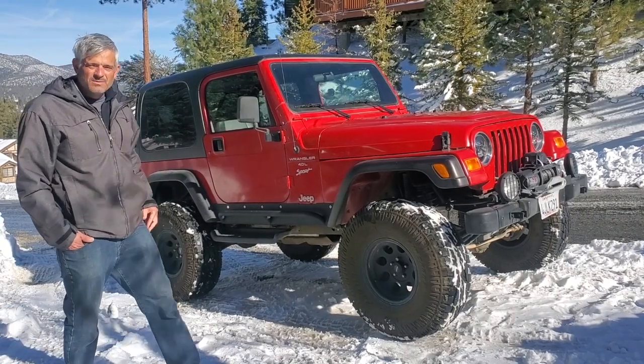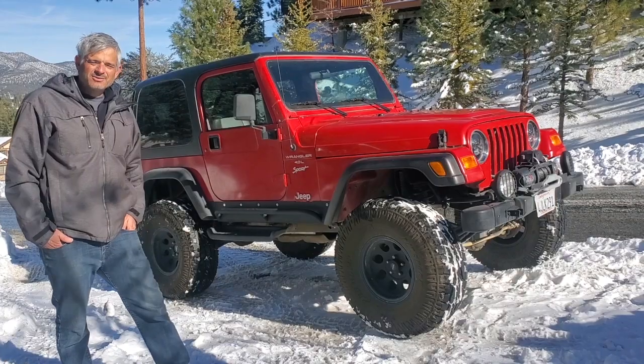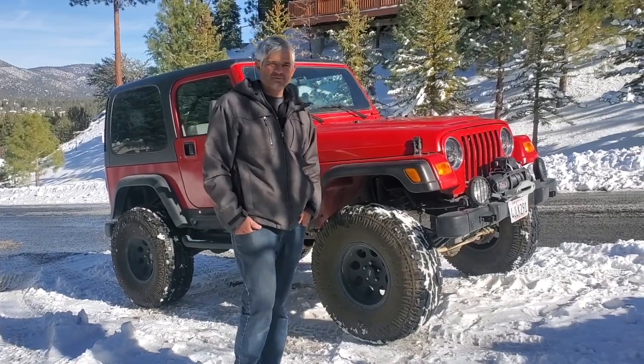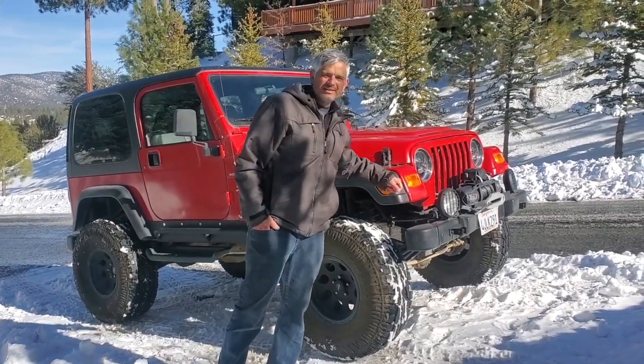I also made room for 35-inch tires, ARB lockers front and rear, a Smittybilt winch up front, and actually one of my favorite upgrades — one that helps with everyday driving — some LED headlights.